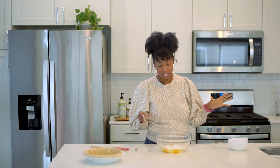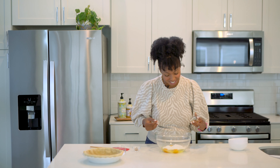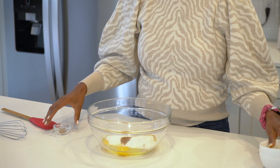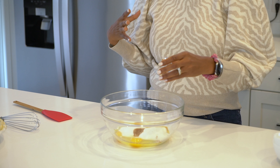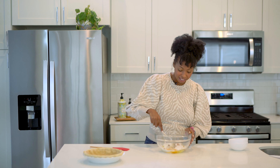And then, of course, I've got some vanilla because I love vanilla — y'all know how much I love vanilla. I put it in like everything, so you know it's got to go in this pie too. And then finally, I've got a little spice: I've got some nutmeg.